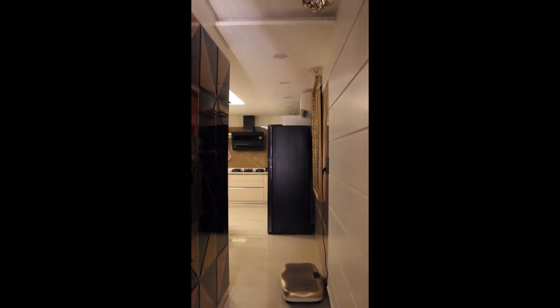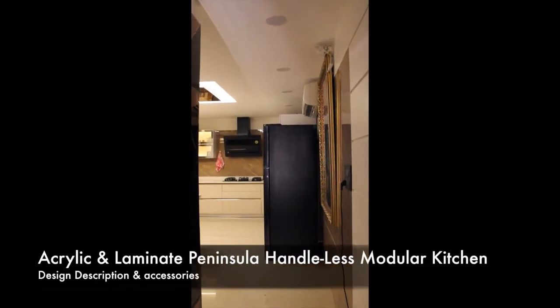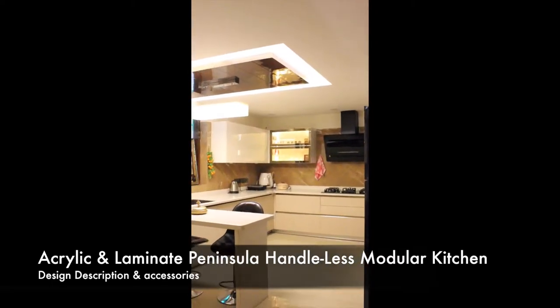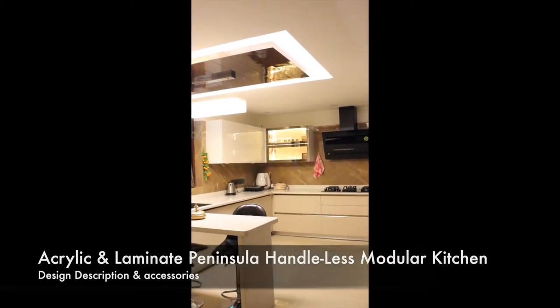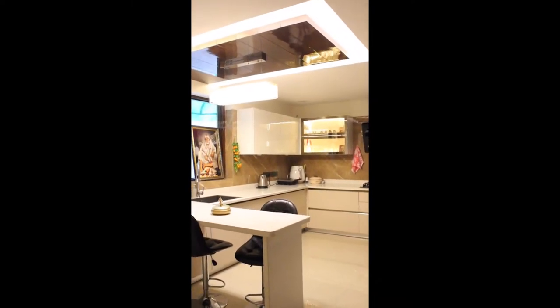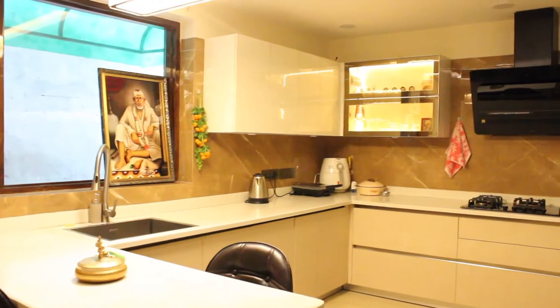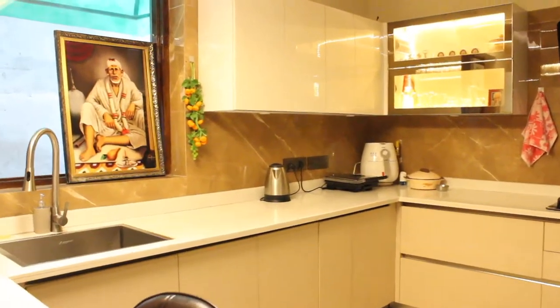Hello everyone, welcome back to the Ideas Modular Kitchens channel. Today we would be describing the acrylic and laminate handleless peninsular kitchen of one of our very recent clients. We will start with their cooking area.